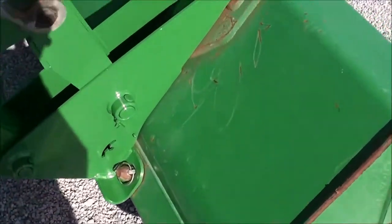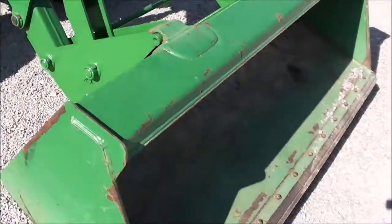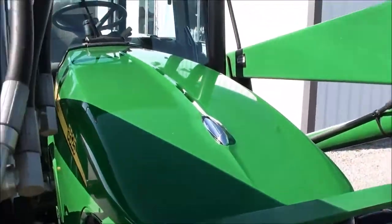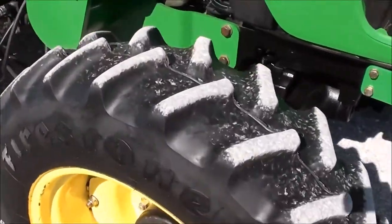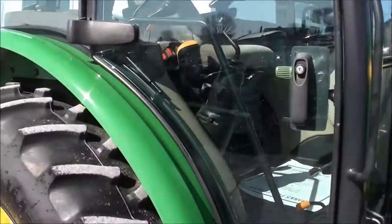It does have the quick-attach up front here. We did repaint the quick-attach carrier. There's a nice heavy-duty front bucket with a bolt-on cutting edge. It has a front grill guard. The paint is in really nice shape on the tractor — it's serviced every spring. The front tires are in good shape. It's got mirrors on both sides of the cab, and it also has work lights in front of the cab.